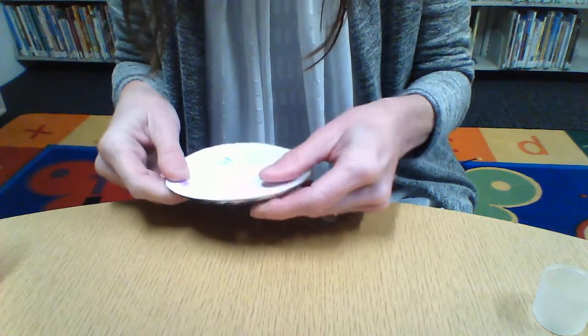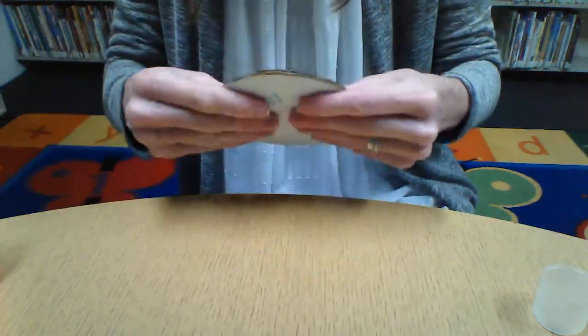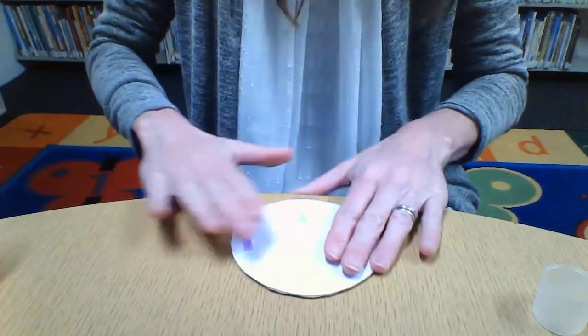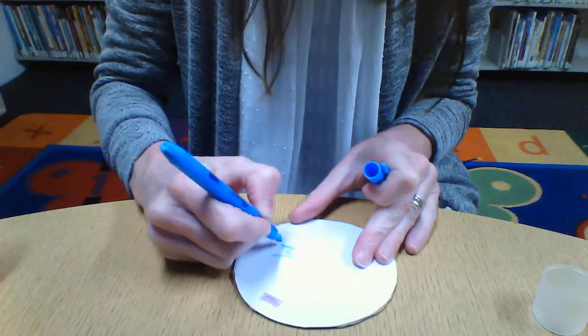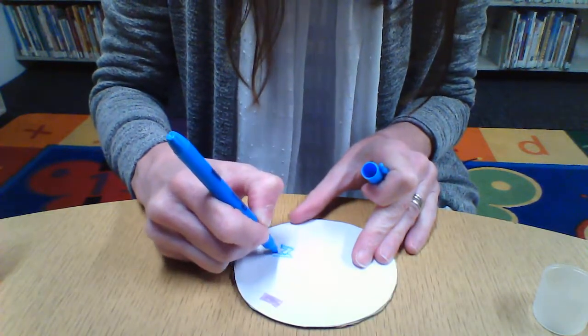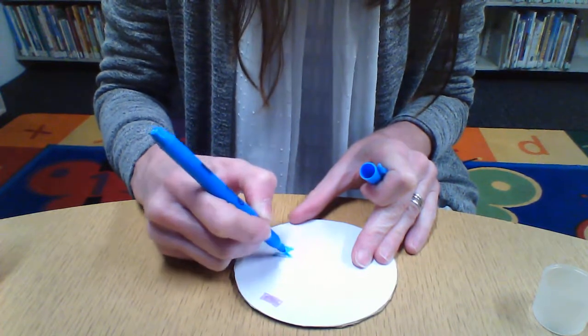Like so. Now I have my paper on the circle — not so colorful, but I bet yours will be. You can do any sort of design. I'll fill in this end while I have the chance.